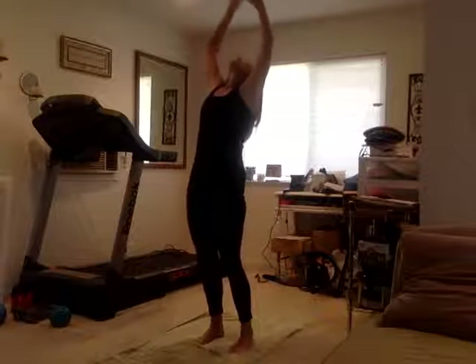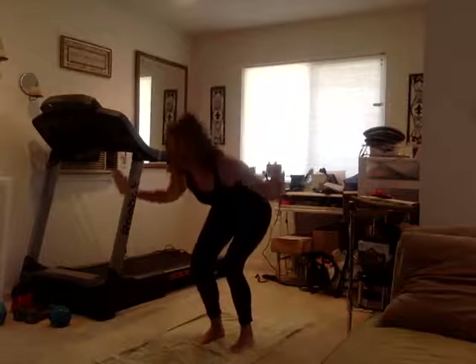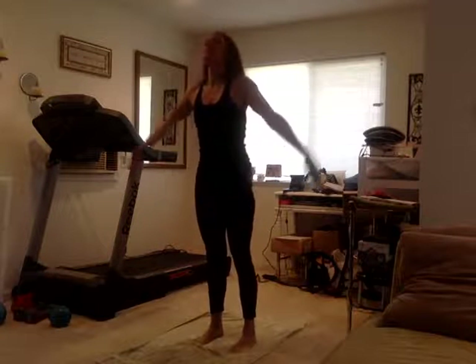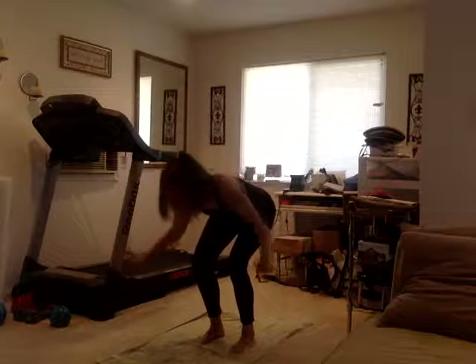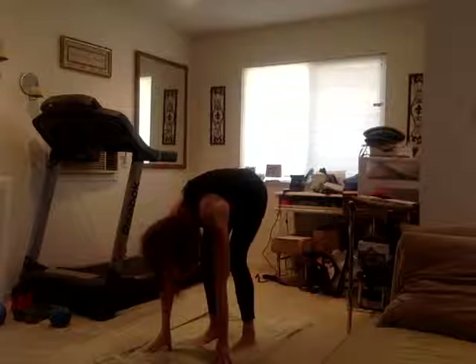Inhale, gently arch, exhale all the way down, inhale come back up. One more time — inhale and exhale all the way down. Stay down to the ground.